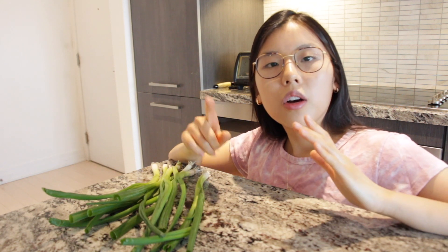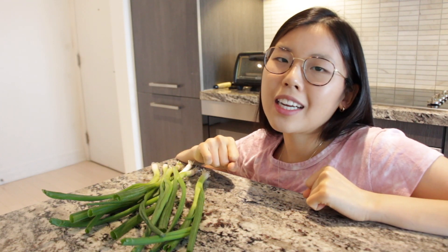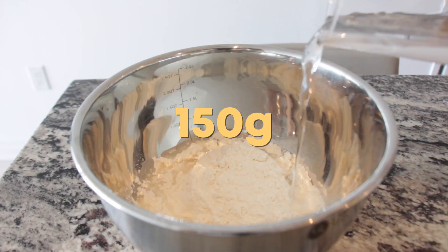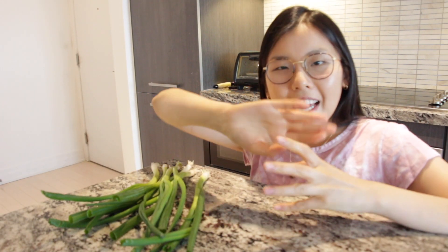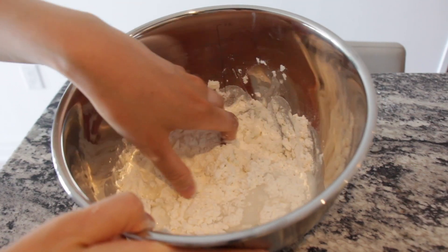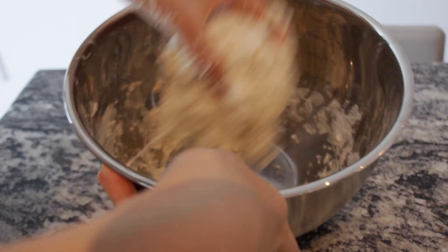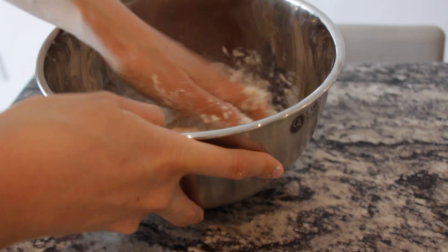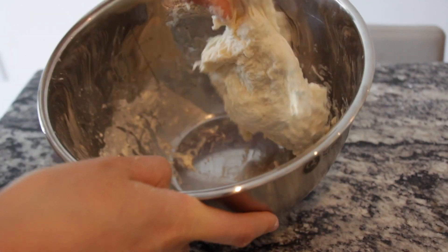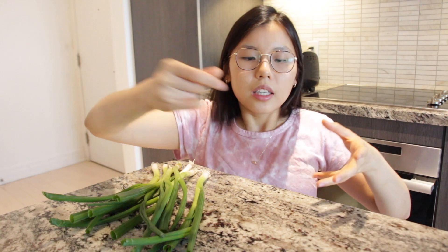I pre-made the dough 30 minutes ago — that rhymed! I added AP flour, then cold water, and that's it. Then I mixed it — it's so sticky. We want a nice sticky but not too sticky dough. It should just still stick to your hands.